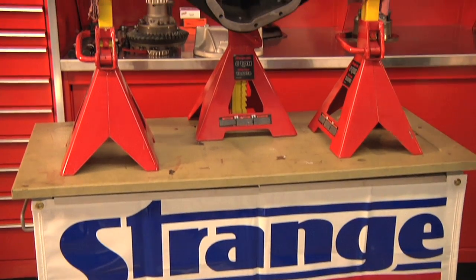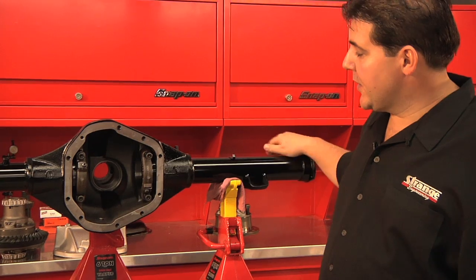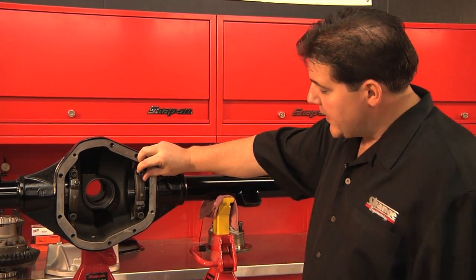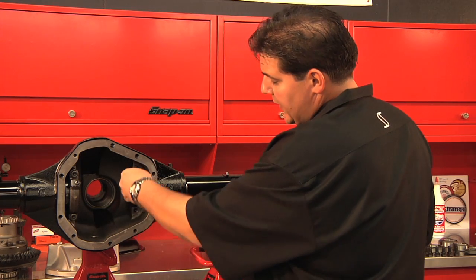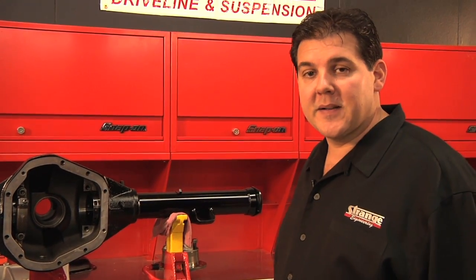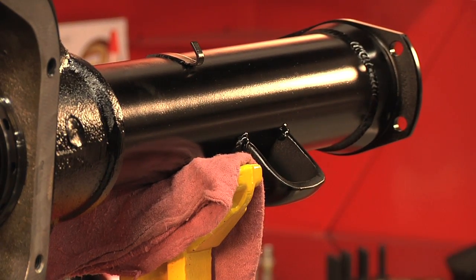When Strange Engineering decided to redesign our S-60 housing, we opted to go with the premium nodular iron casting and nodular iron caps. One of the features of our S-60 housing is it now has an adjuster nut, so you can avoid using shims and banging the POSI in and out to set your backlash. We also carry a variety of spring perches to cover different bolt-in applications such as Mopars, GMs, and late model GM applications.